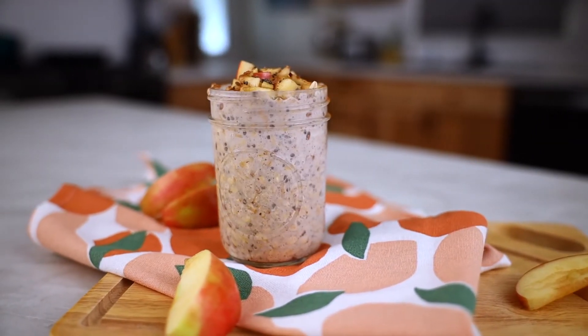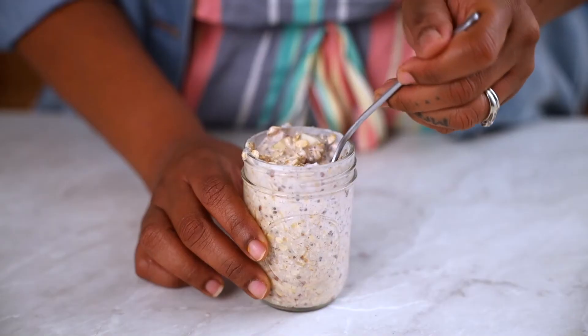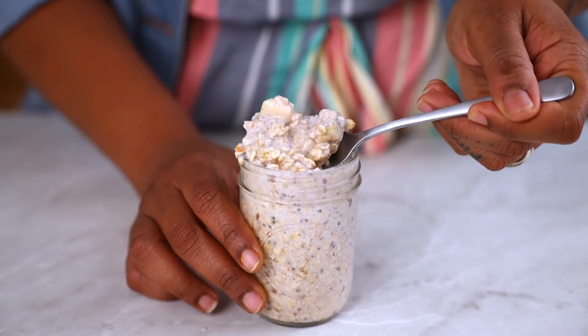You can also make a couple at a time and they will keep in the refrigerator for two to three days. Now it's morning and you've got the kids out the house, you're ready to head to work. Just grab the oats out the refrigerator, grab your spoon, and you are ready to go.